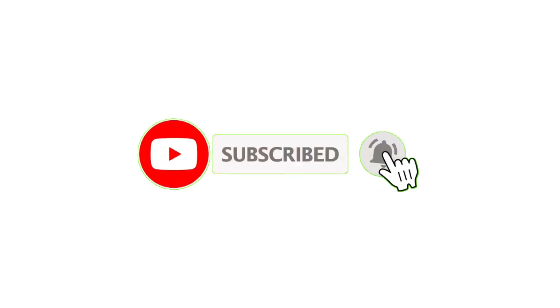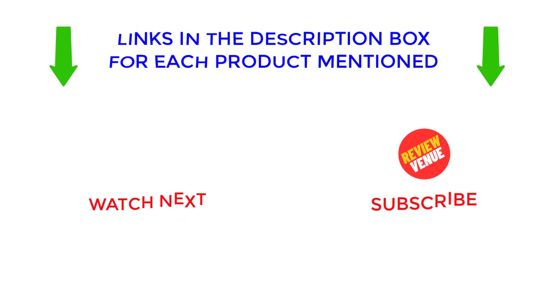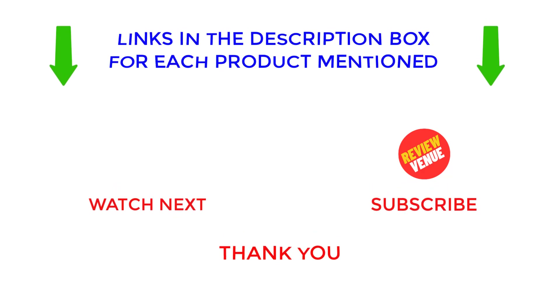I make helpful videos every day, so subscribe to my channel and hit the bell notification. For more information or to find out the price of any product, see the description. If there are any problems, please comment below. Stay updated with our cool products as it will make your life much easier. Thanks for watching, have a great day.